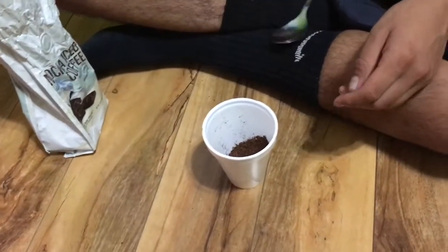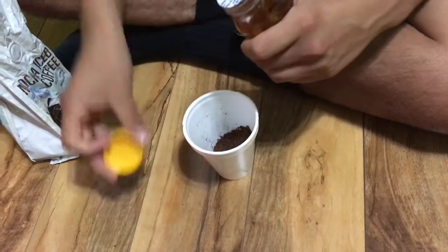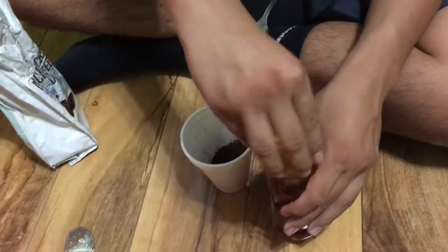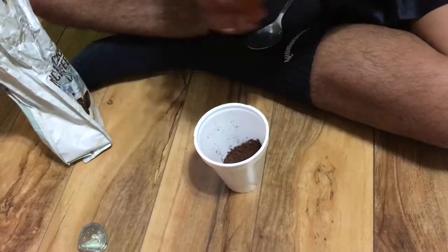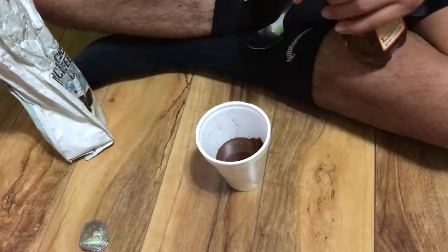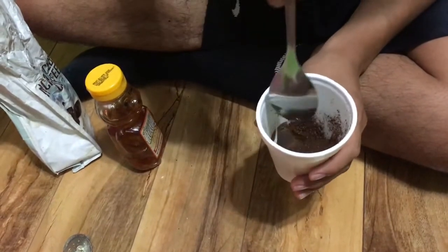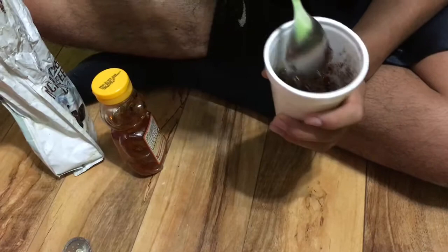And I will eyeball the honey. I hate these things, honestly. Try not to get the floor sticky. So this is what it looks like, and now we're just gonna stir. Ooh, this is a scrub.